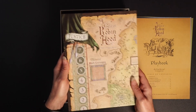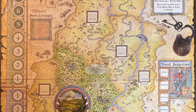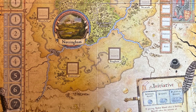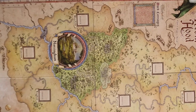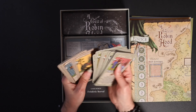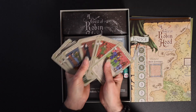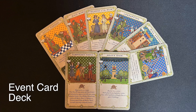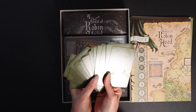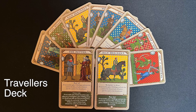Then we have the actual map board — it's almost too big to show on camera, but that should give you some idea of it. Very, very nicely illustrated; a very lovely map board. Then we have tarot-sized cards. We have two distinct decks, each with their own card backs — all rather nice.